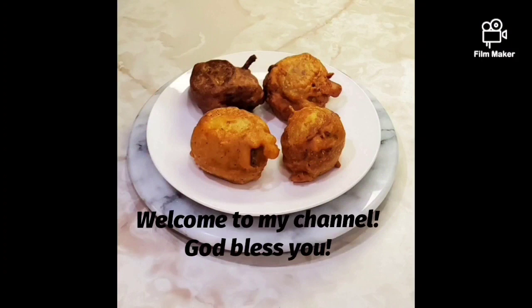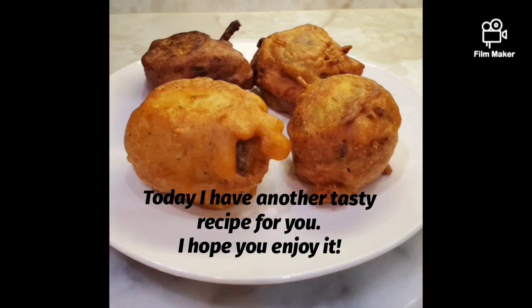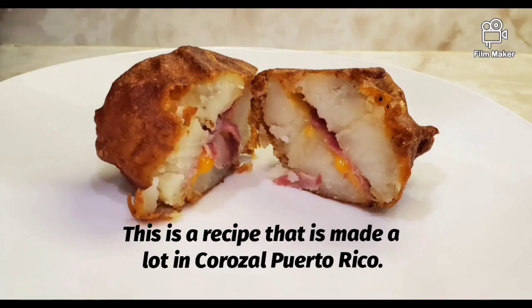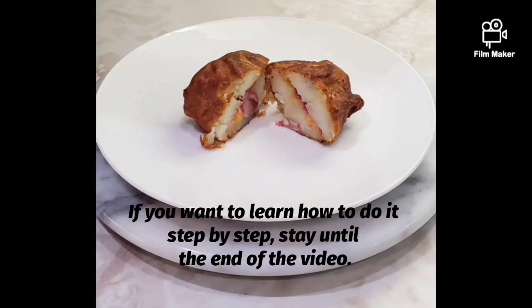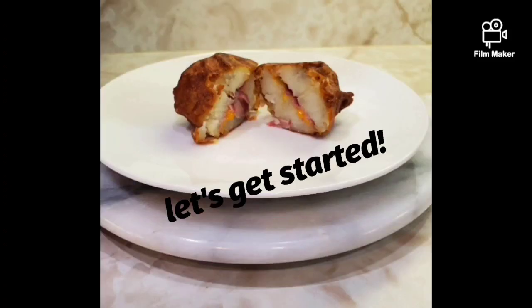Bienvenidos a todos mis cocineritos. Dios les bendiga. En el día de hoy les tengo otra sabrosa receta, espero que la disfruten. Esta es una receta que se hace mucho en Corozal, Puerto Rico. Si quieres aprender cómo se hace paso a paso, quédate hasta el final del vídeo. ¡Comencemos!